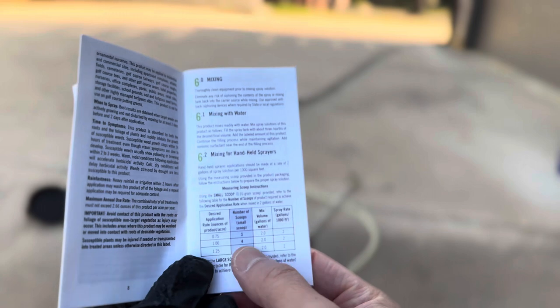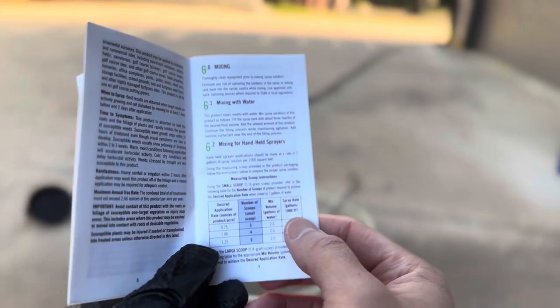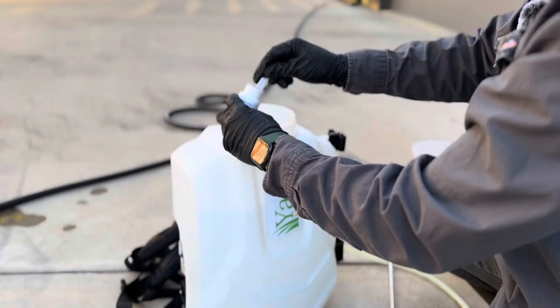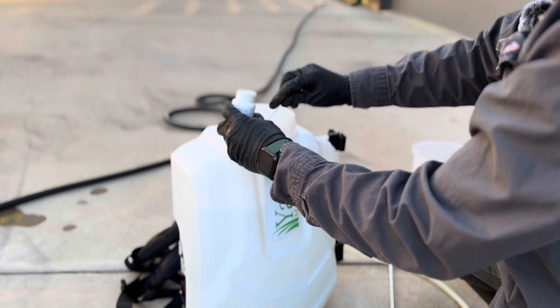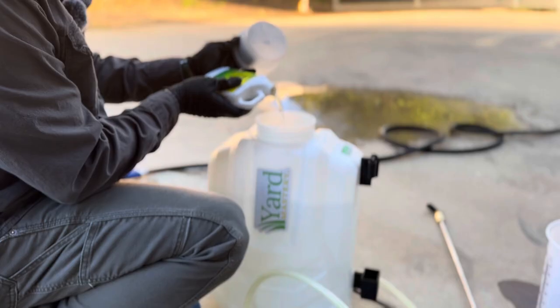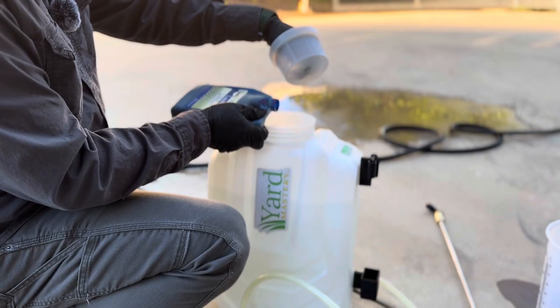Now, let's revisit the Certainty label. It recommends using 3 scoops of product with 2 gallons of water to cover 1,000 square feet. Since your walking pace is generally set to 1 gallon to cover 1,000 square feet, Certainty suggests using 2 gallons for the same area. This implies you will need to make a second pass over 1,000 square feet to apply the total product to your lawn.